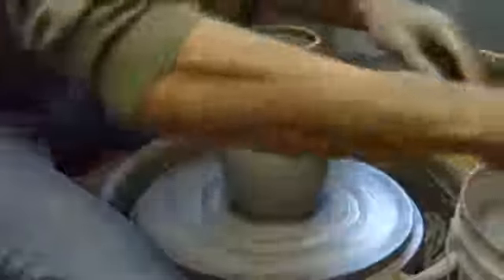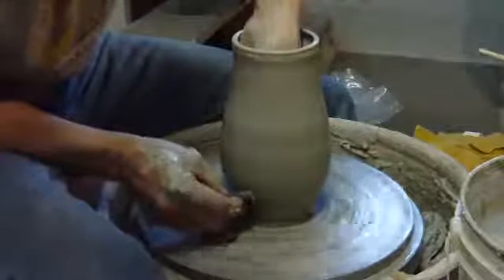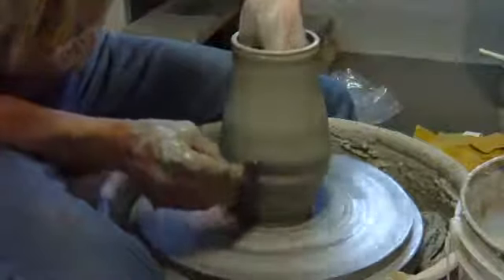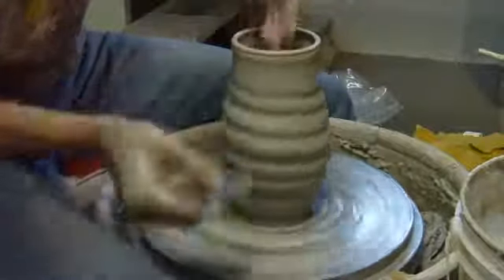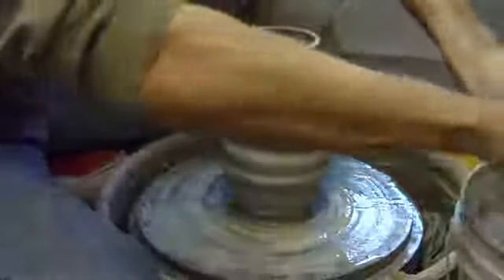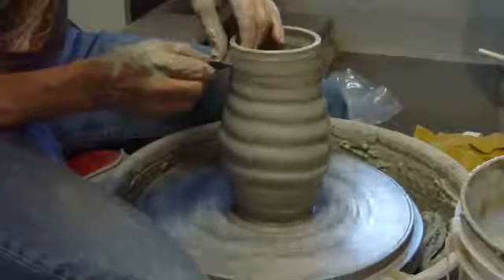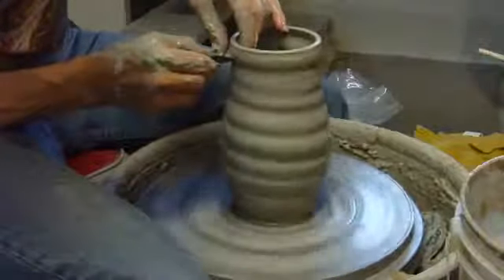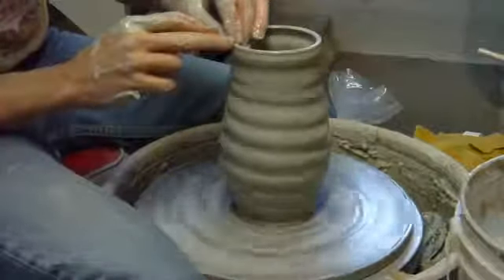Now with all this said and done, I'm going to go ahead and take this rib and as it spins, start at the bottom and slowly navigate it up to the top in a spiral, so that I get a nice spiral. Now it's not that bad, because the piece has been altered — you don't really expect it to be completely symmetrical on the wheel. I'll go ahead and put a dent in the top here to define the lip a little bit more and thicken up my lip. This will make a nice Raku piece with a copper mat glaze.